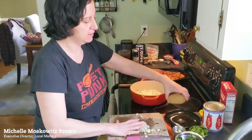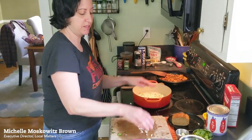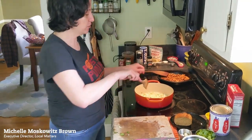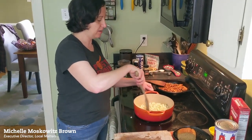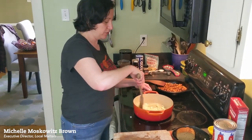This is my seitan. My husband Aaron makes this at Tabletop Game Cafe. It's basically wheat gluten — all the protein from gluten and none of the carbs. It's got 22 grams of protein. It is obviously not gluten free, so if that's an issue you don't want to use it.